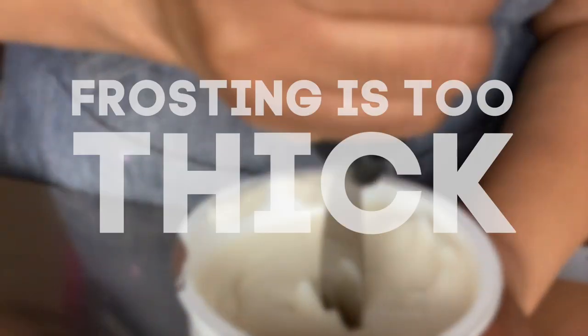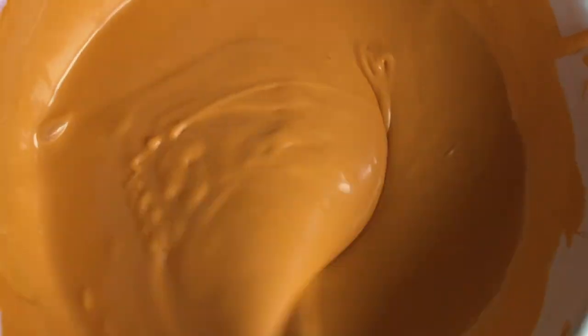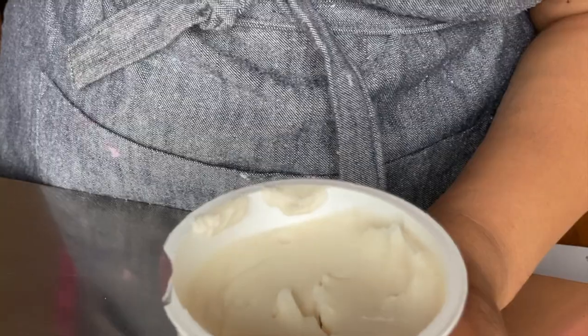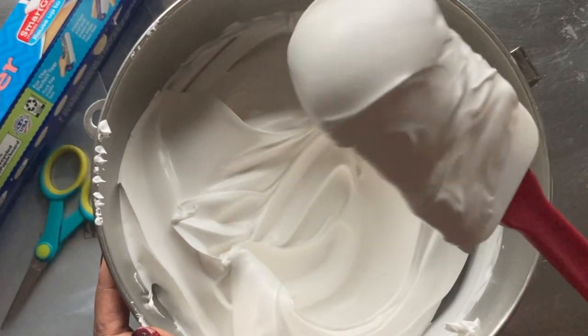Number two: using icing that's too thick or too thin when frosting your cake. Your frosting should never be watery or too stiff. If you struggle with keeping crumbs out of your final layer of frosting, chances are your icing was too thick to begin with. Frost your cake with icing that is smooth, whippy, and has stability to it.